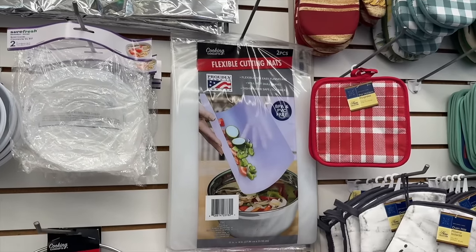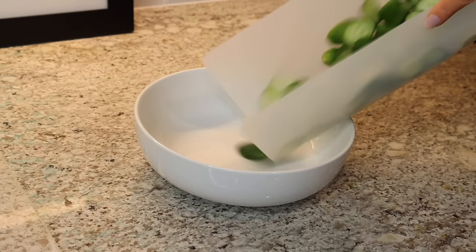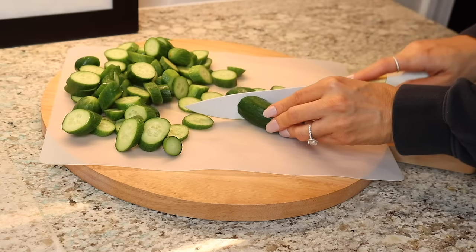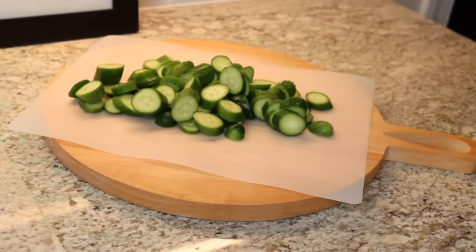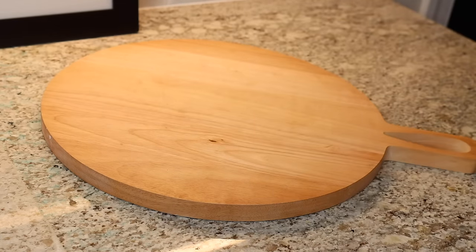The next underrated hidden gem at Dollar Tree are these flexible cutting mats. You get two for $1.25, and they're BPA and BBC free, also top rack dishwasher safe. You can chop up your vegetables, then fold up the mat and slide them into your bowl very easily. You can also use these with meat. If you have a nice cutting board you'd like to protect, put this on top when using it, then pop it in the dishwasher — your cutting board stays undamaged.